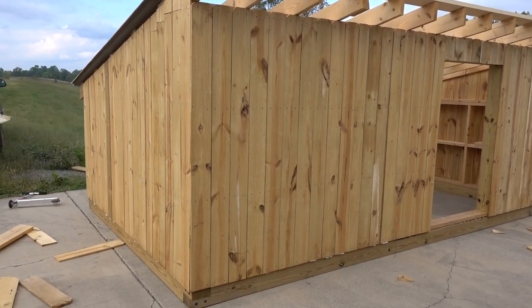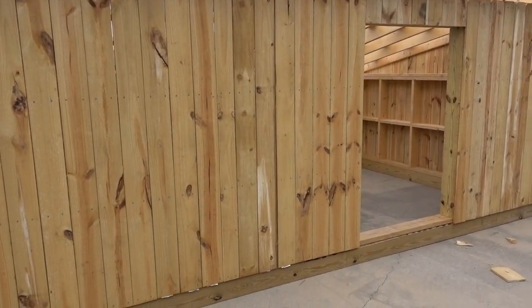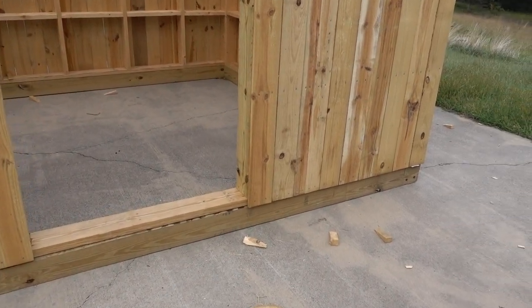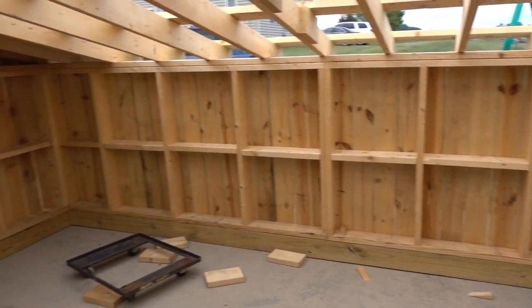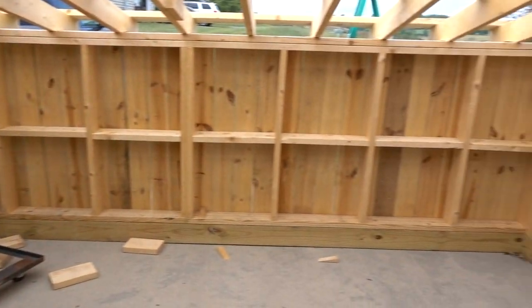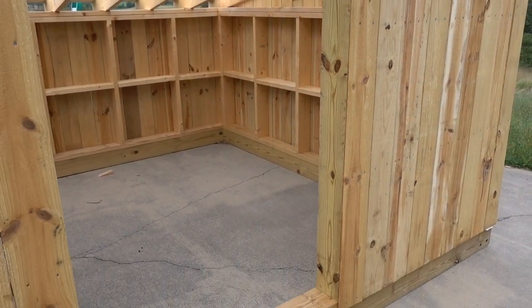Alright, so this is a goat barn that we built, or are still building. I went back and forth on whether or not I wanted to sink posts in the ground, like a regular pole barn type structure, or build it on skids. Ended up just building it on skids. These are 6x6s, and then everything is 2x6 on top of it.